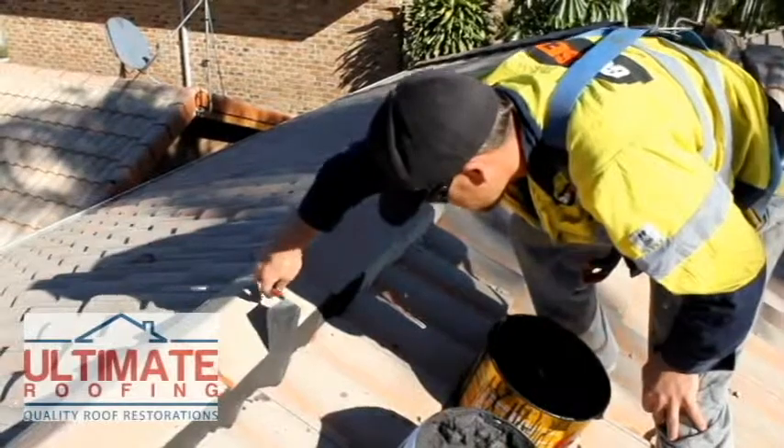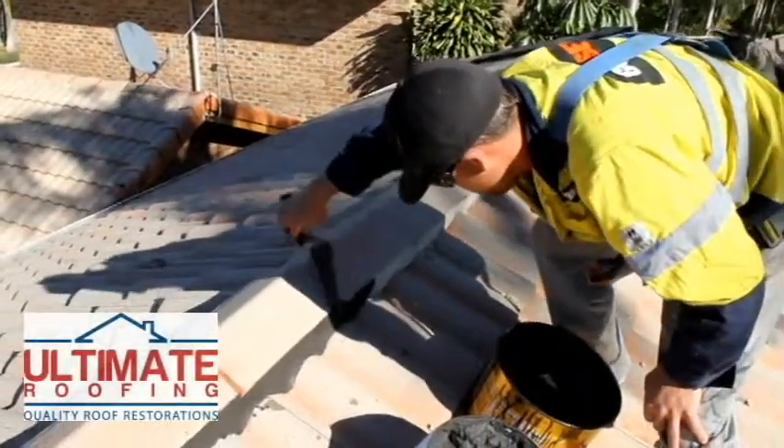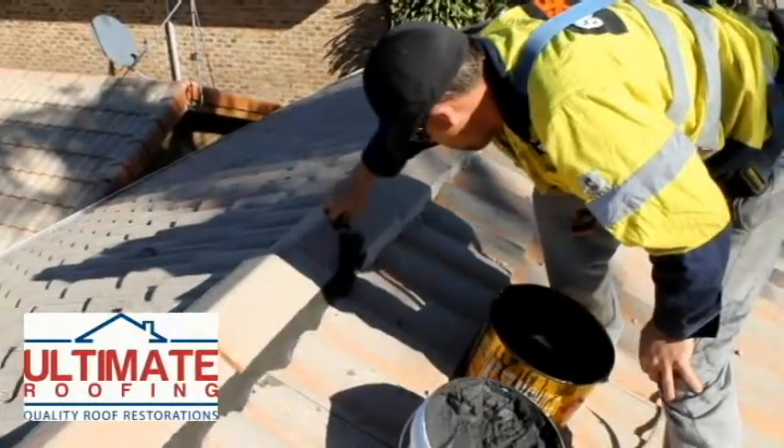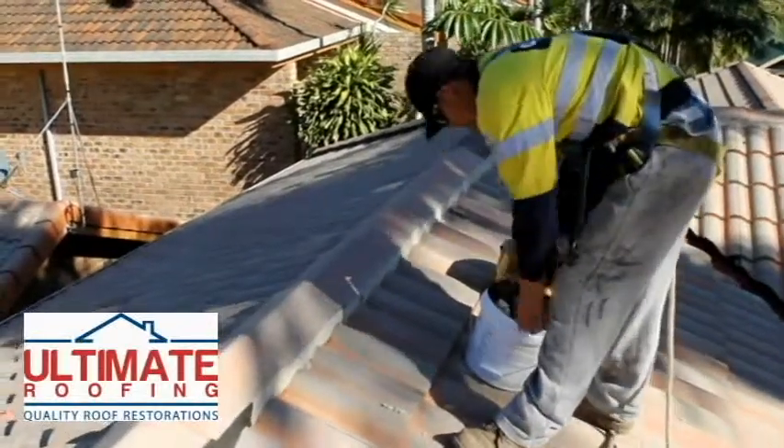10-15 years ago the pointing was made from sand, cement and oxide and was very brittle. If your roof is 10-12 years old or more there is a very big chance that your pointing is cracked and allowing water to enter your roof cabinet.